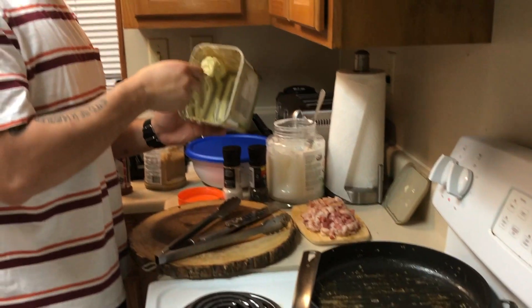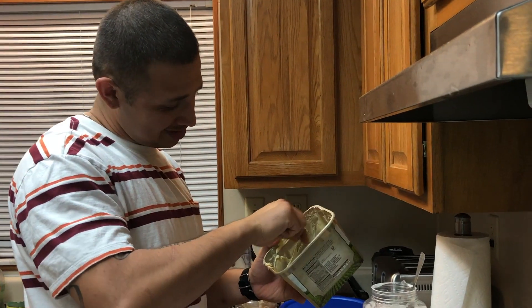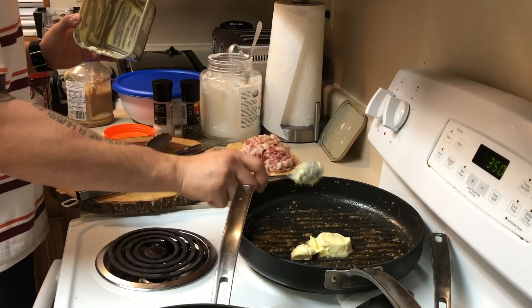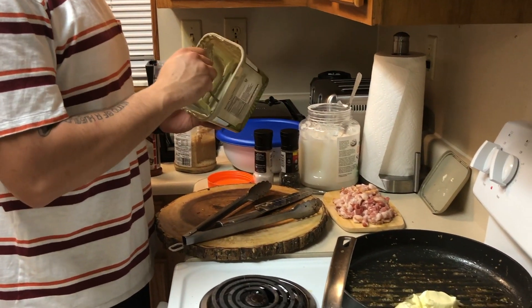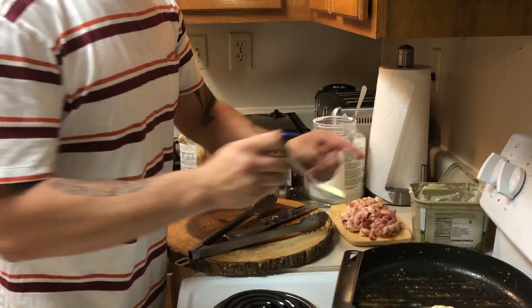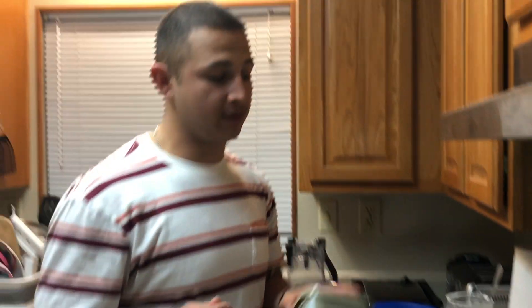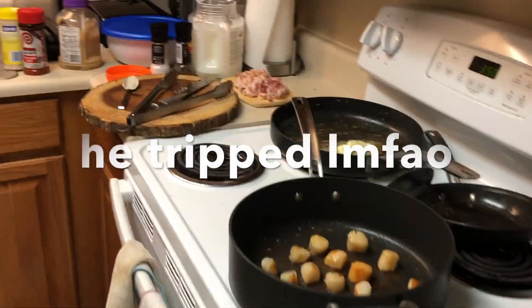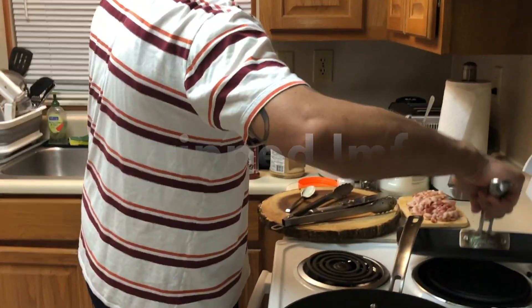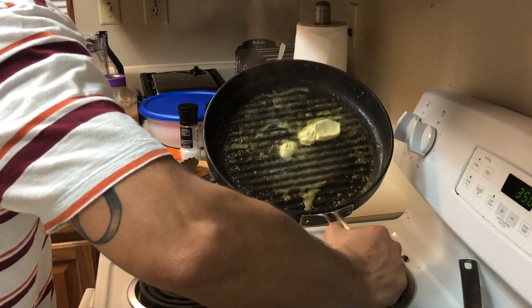I'm gonna add more butter because I'm getting ready to add the steaks, and butter and steak go real well together. I marinated this steak — it's Saturday night and it's now Tuesday night, so that's gonna be juicy. I marinated it because that's my dad's recipe, it's kind of our secret recipe. When I start exploring different recipes I'll let you guys know. Is there something you guys want to see me cook? Comment and let us know in the comment section below.